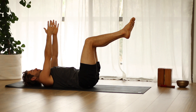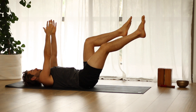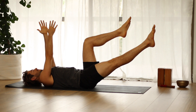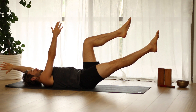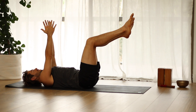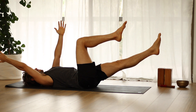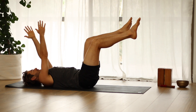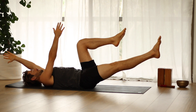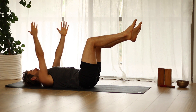Then take your hands shoulder distance apart. As you stretch your right leg forward and push from your hips through your right heel, slowly take the left arm back. Come back up and change sides. Repeat for several rounds, alternating the opposite arm and leg.